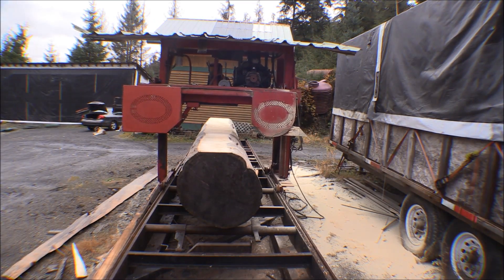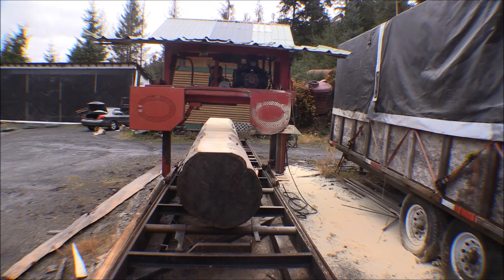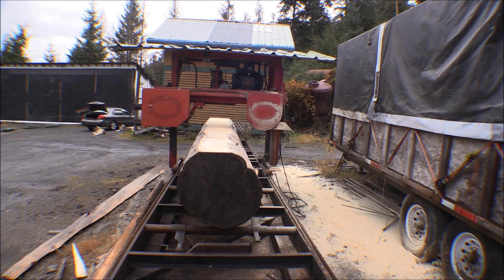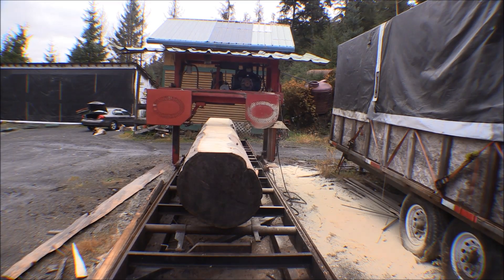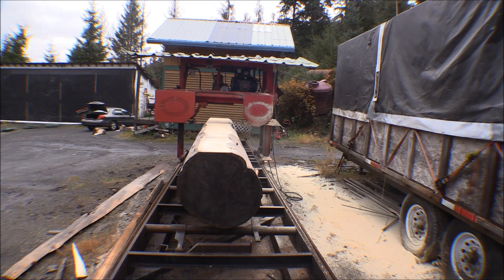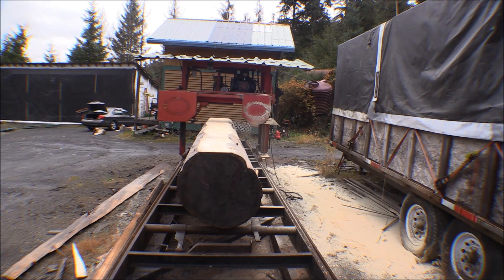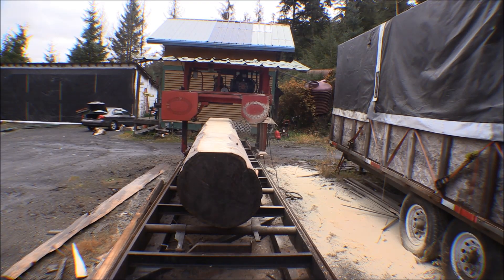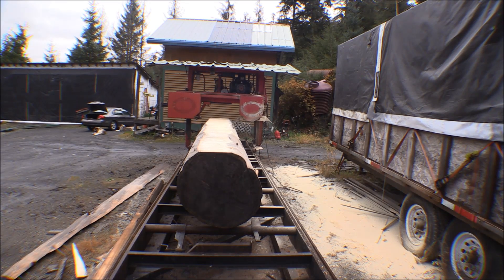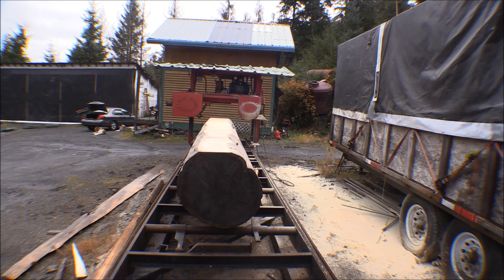That log's diameter is deeper than what my throw on the sawmill is to clear the bottom of the blade at its highest point. So I had to get the peckeroon and slide that slab off there so I could get the blade - the mill - to go back. I think I'm going to go ahead and make another cut on that and cut a one-inch flitch off to get it down a little bit more.